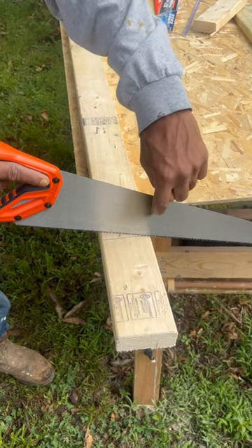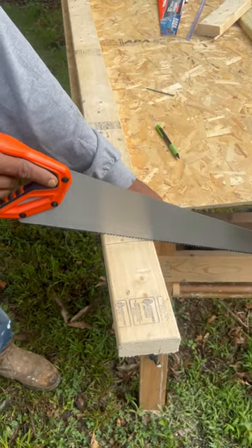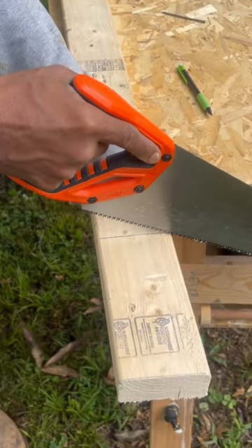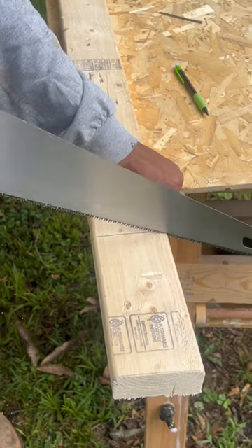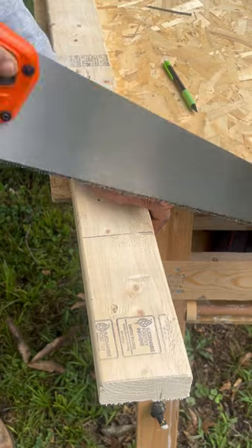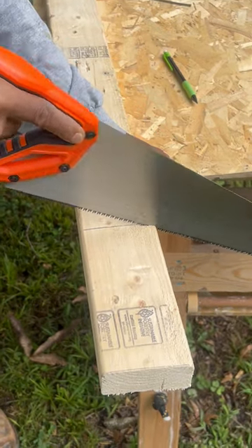Also, you can look at the reflection on your saw to gauge your angle. I'm going to have my saw curve on the wayside, pulling back on my saw to create my saw curve. This type of saw cuts on the push stroke. It's at about 45 degrees.